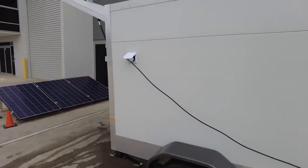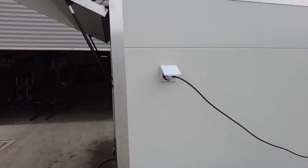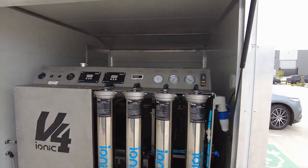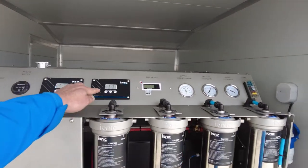There's a 240 volt power input, and the reason for that is to supply power to the fast fill pump as well as to the battery charger.